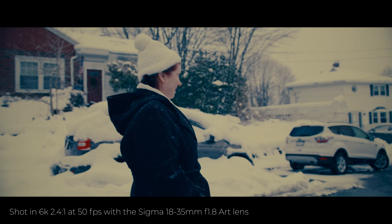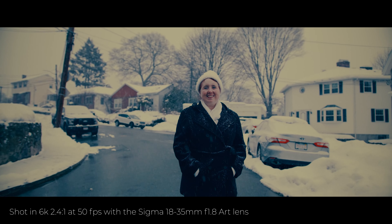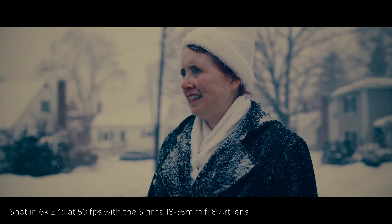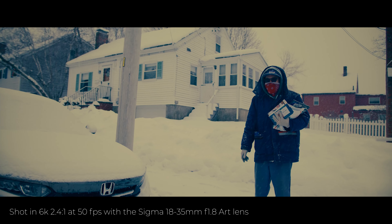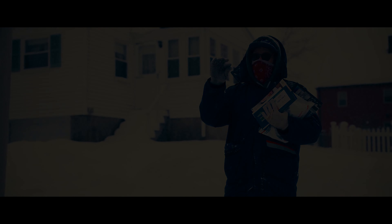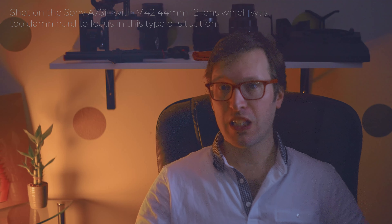Are you guys ready for the dragon? Did I say dragon? I meant like a little dragon — like a Komodo. Today we're talking about the Red Komodo Cinema Camera. Little mini review for you guys.